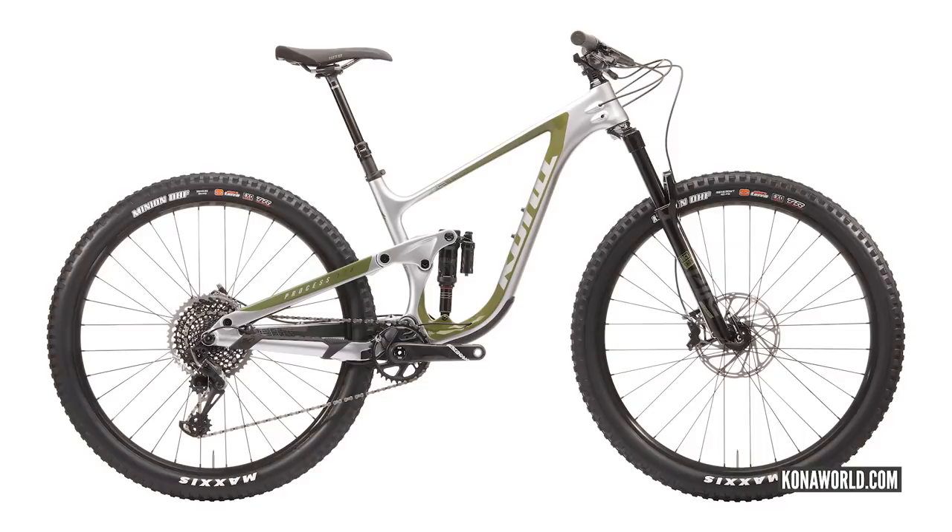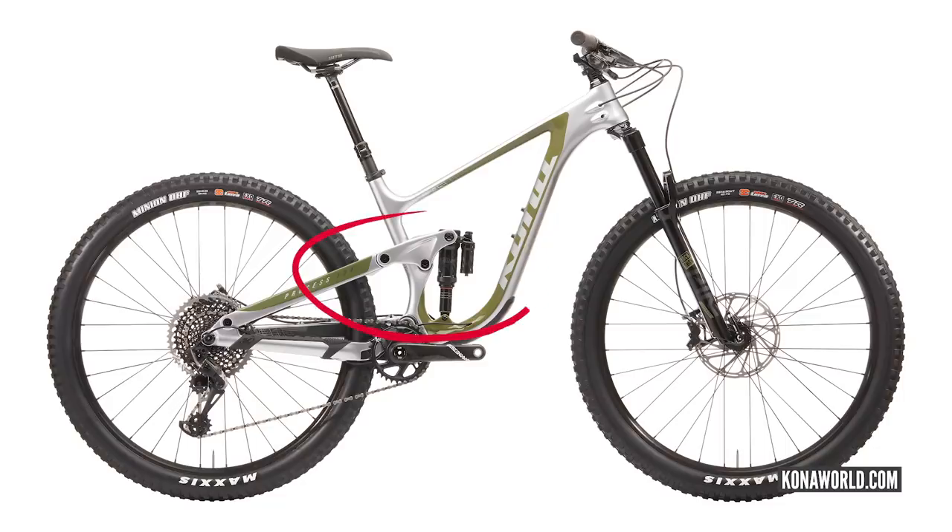Next up is a single pivot with a linkage driven shock. The one on screen is a Kona — this one's a Process 134, one of their latest bikes. It still has the same main pivot and axle at the back, so it still works the same way as a classic single pivot like the Orange. The difference is it's got a linkage to manipulate how the shock action feels and how that rear suspension action feels. There's a lot that can be done with a linkage-activated single pivot.